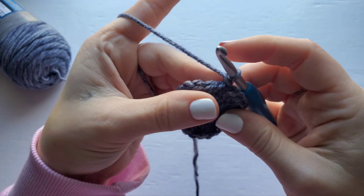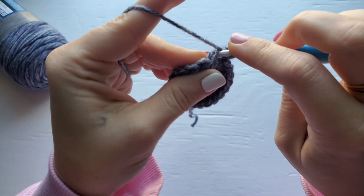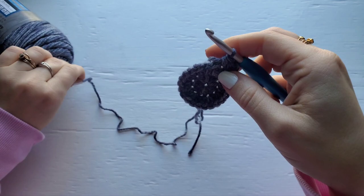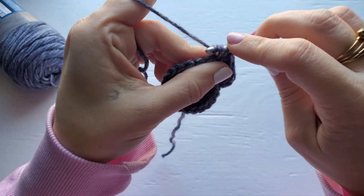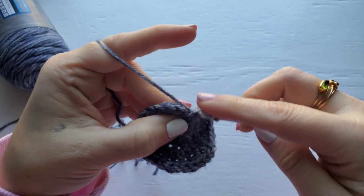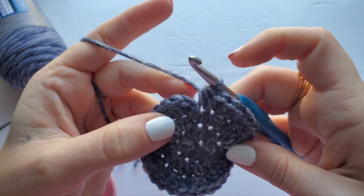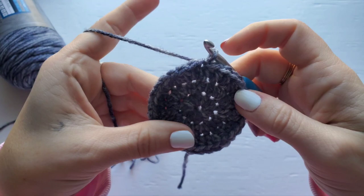For row three, chain one, then we're going to work two half double crochet into the first stitch, and then one half double crochet into the next stitch. Repeat this all the way around. At the end of the row, join with a slip stitch to your first half double crochet. Your stitch count for row three should be 33.